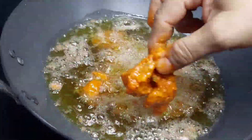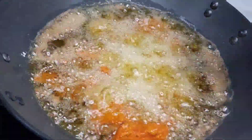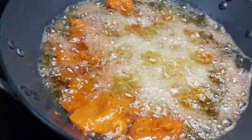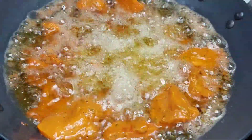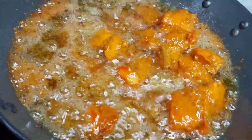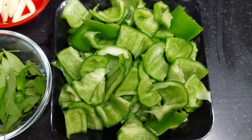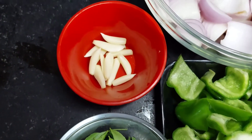We will add the pieces one by one and fry them. We will fry them for 2-3 minutes. We will fry them for about 3-4 minutes, turning them well.